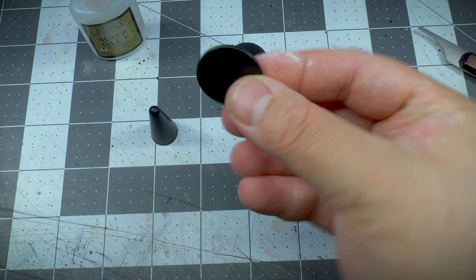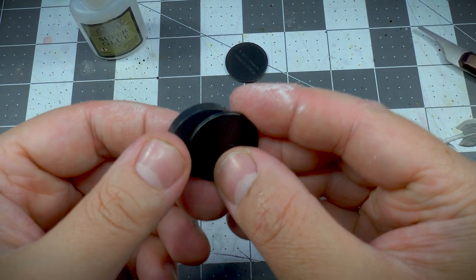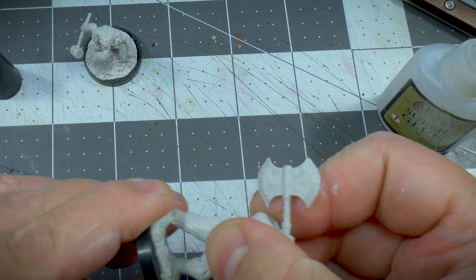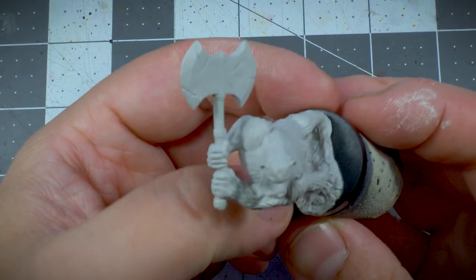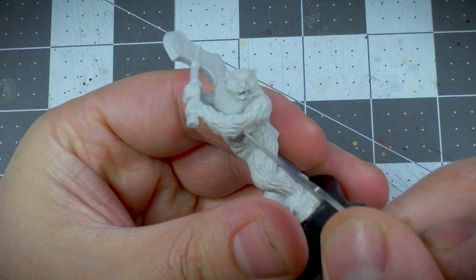First off, I'm not a fan of these super thin bases from WizKids. I happen to have some one-inch Reaper bases, so I went with them instead. As usual, I use superglue for the base.